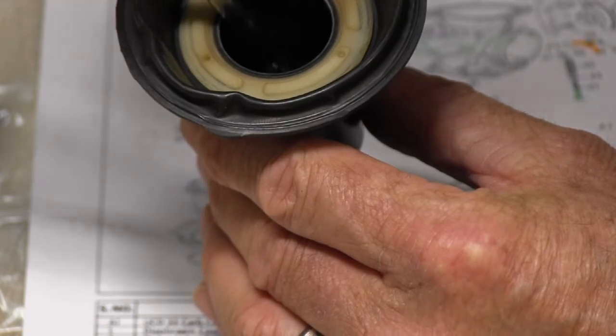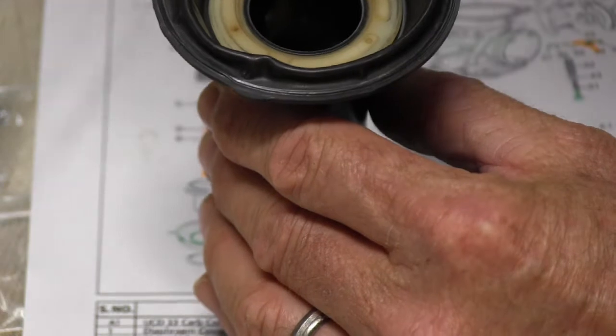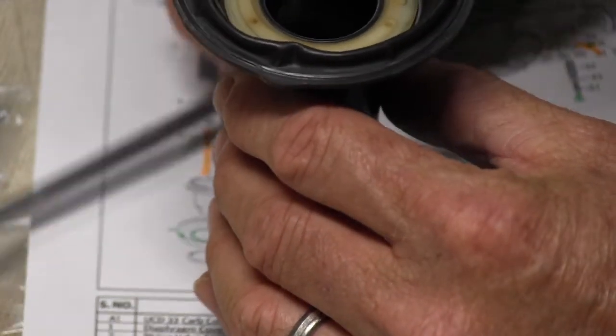Just dropping the needle back into the piston — oh, a real bugger.